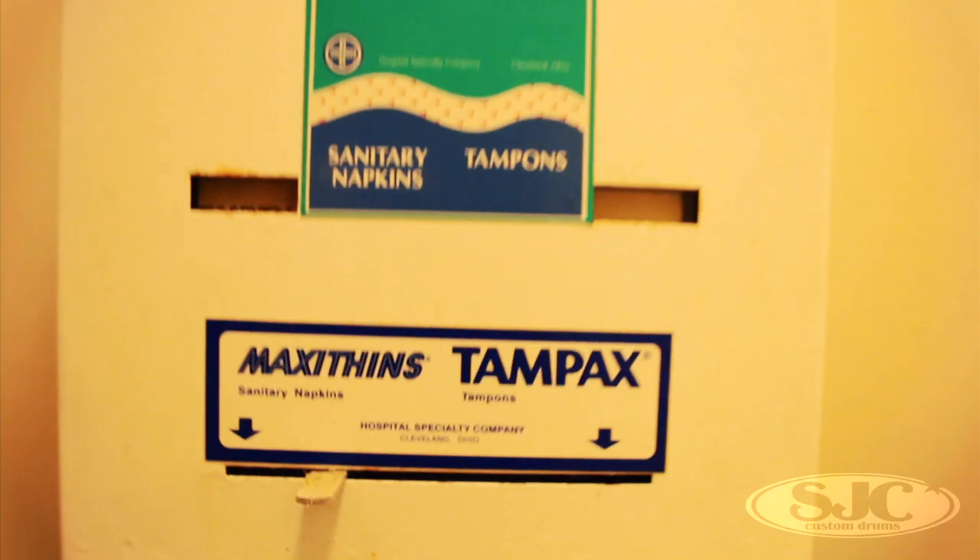Yeah, way better for the company to allow us to grow. We've got two bathrooms in the front here. The coolest part of this bathroom — it's got a tampon machine. And if you know anything about working in a drum shop, you definitely need a tampon machine from 1980.